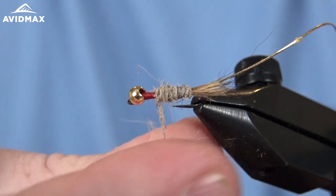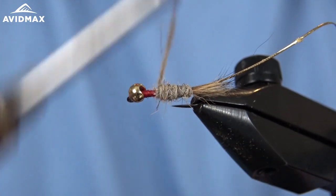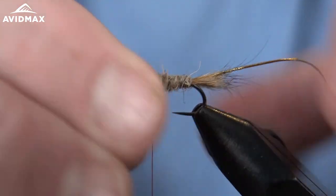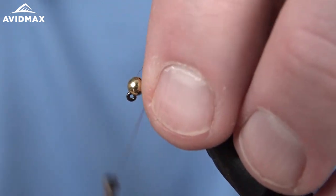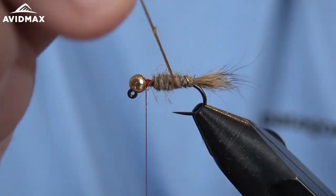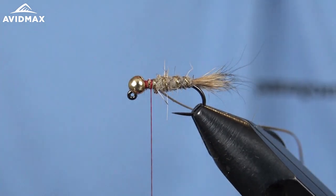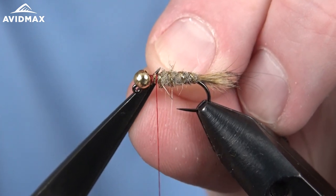Just a little bit more here. I'm going to end it about a bead length back for the thorax, just like so. We'll rib it out, secure that French tinsel in place, and use some scissors to clip out that material.